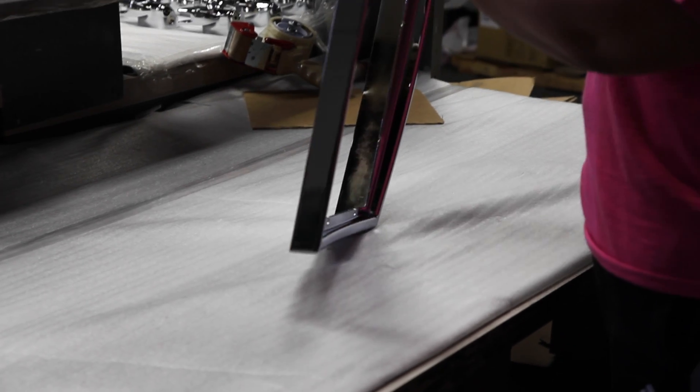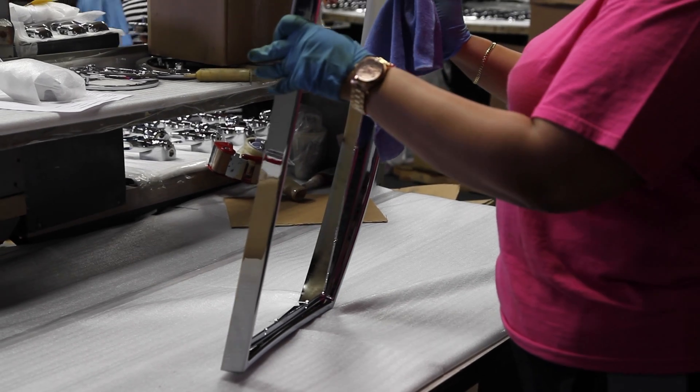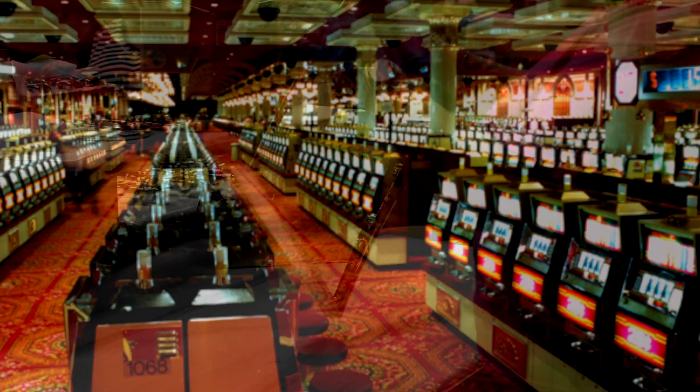Once through this process, the parts get inspected and packed to our customer standards. This is the last step before the parts get assembled and shipped to casinos everywhere.